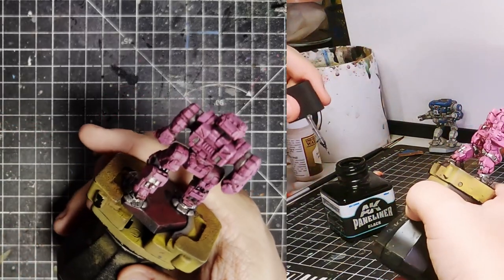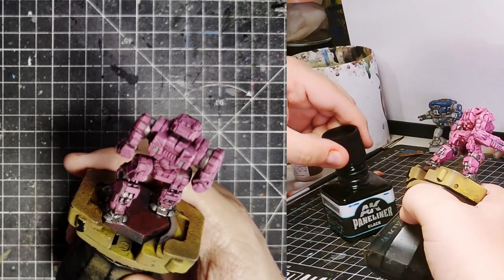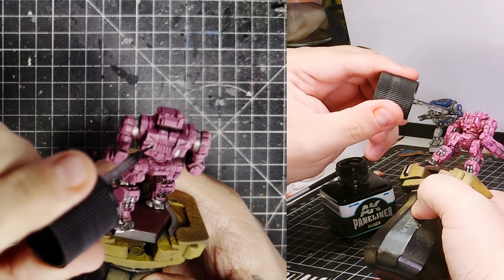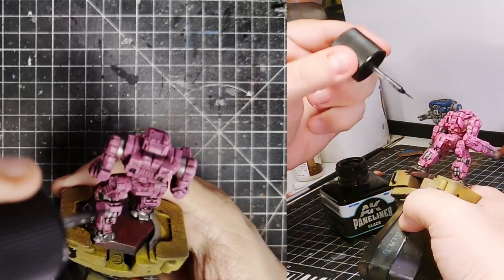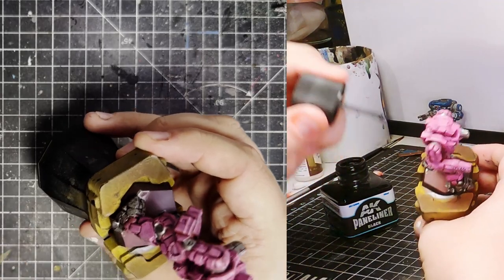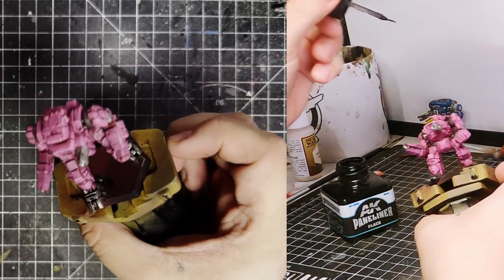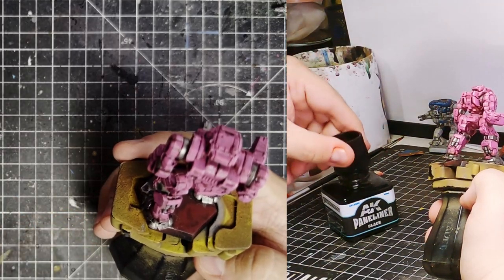I actually wrote 'Heavy Metal' on the gun, but it looked like shit, so I'm not going to show that — and I'm not kidding, it looked like shit. I went so far as to fish out one of my fineliner pens to do it. I tried a brush first — not a good idea. Got out a fineliner — went better, still not good but better. Writing via brush is surprisingly hard.